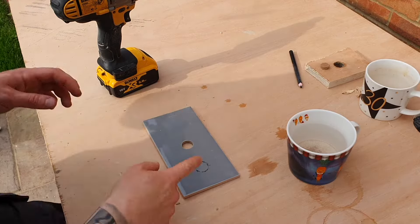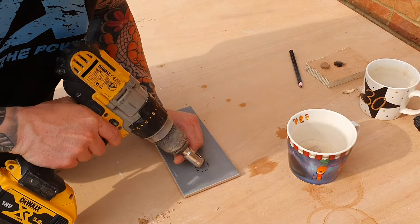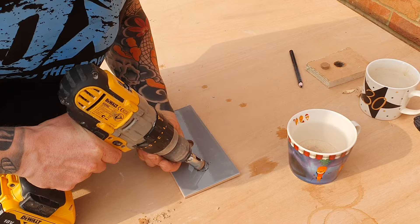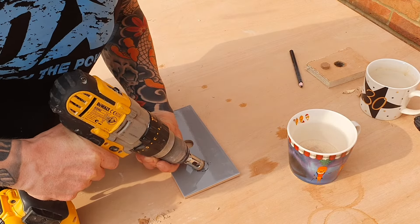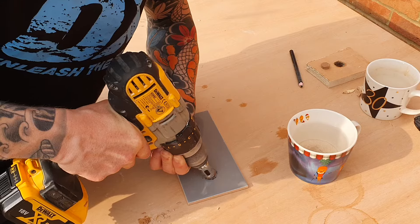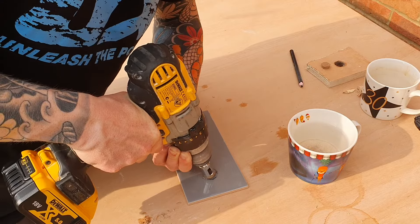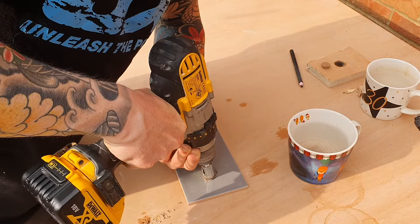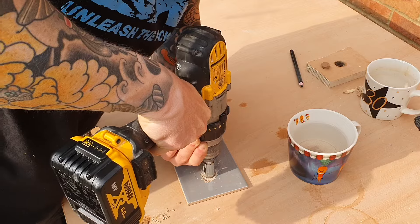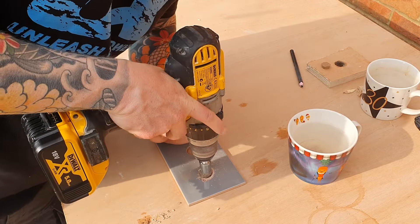There's one more way you can do this, but it's not as accurate — I would recommend the first way. This one I'll call the tilt method. Again, start off slow, but start off at an angle with your drill, and slowly start to tilt that drill bit up so that the drill is straight. And you can see we're now through the glaze and we can just carry on straight through the tile.